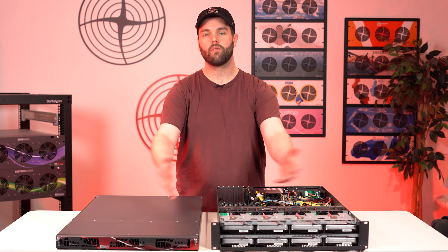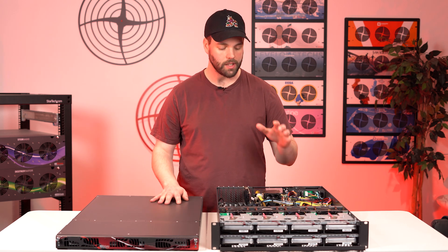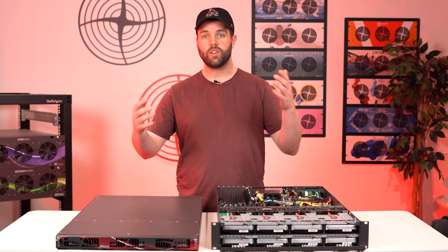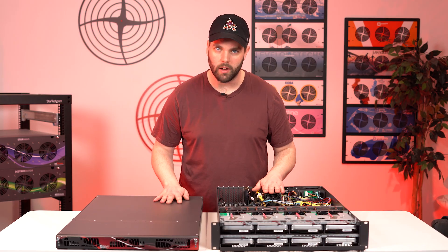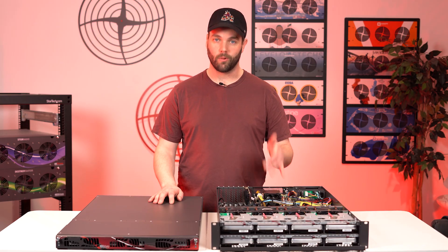That brings us to the tour of our new units. Really proud of these things. They are available for purchase now on our website, 45drives.com. Go check that out. Reach out by phone call, message, or whatever you want — all the socials, we want to hear from you. If you've got any questions, reach out. I hope you enjoyed it and we'll catch you next time.